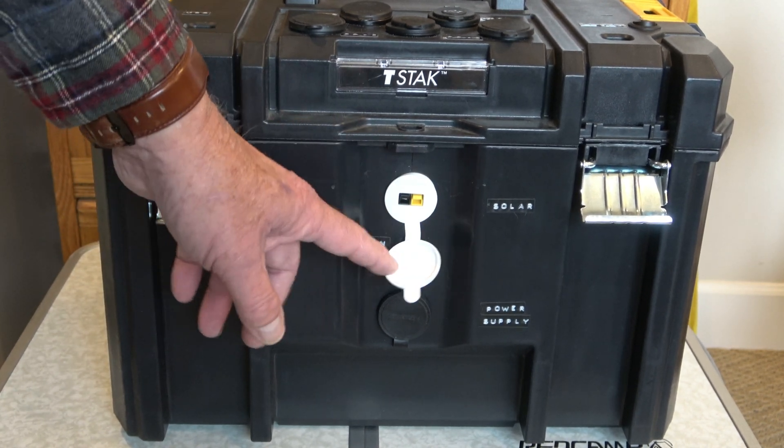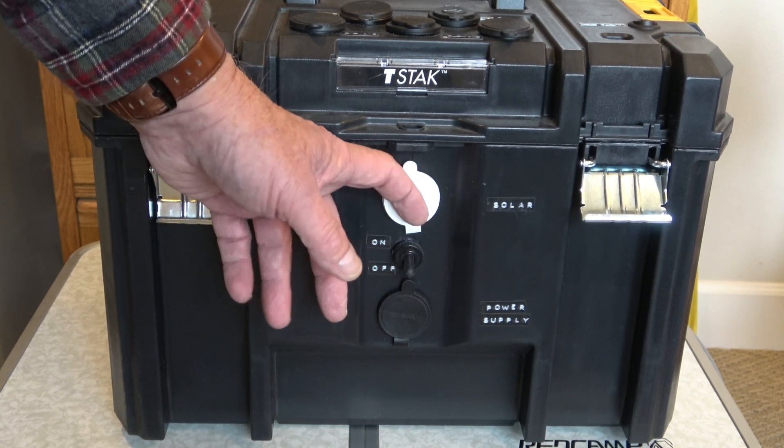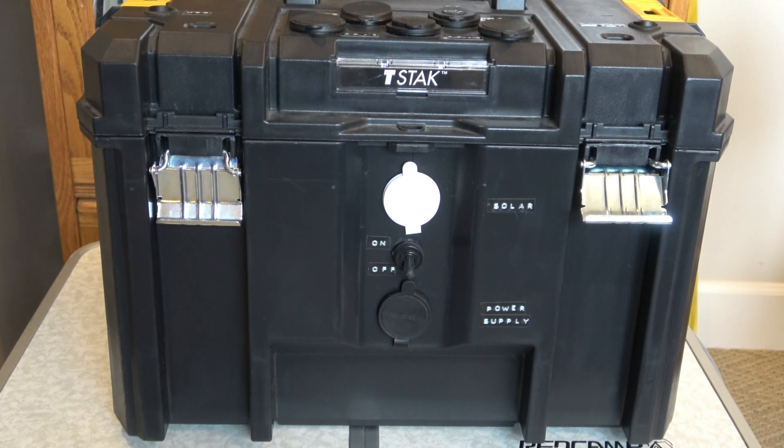After repairing one of them myself and sending the power gate back to West Mountain Radio, I decided I better not make that mistake again. So what I did is I put this white plug in here for the solar panel, so I will not mistake it in the future by plugging the solar panel into the wrong plug.